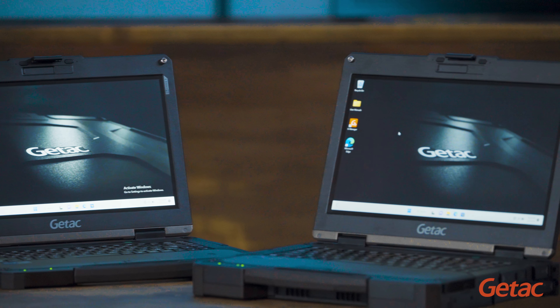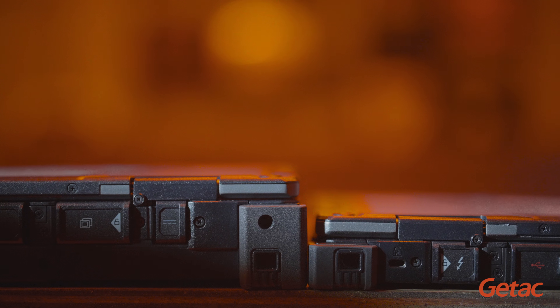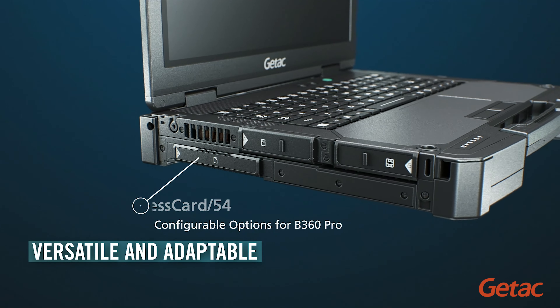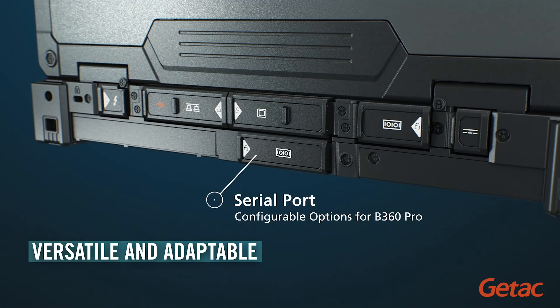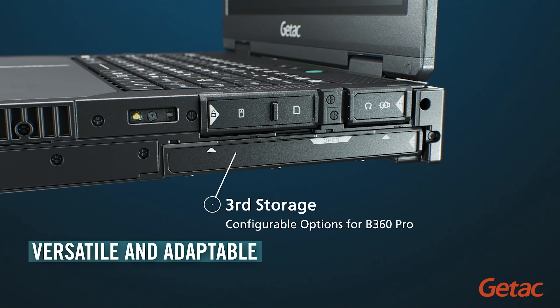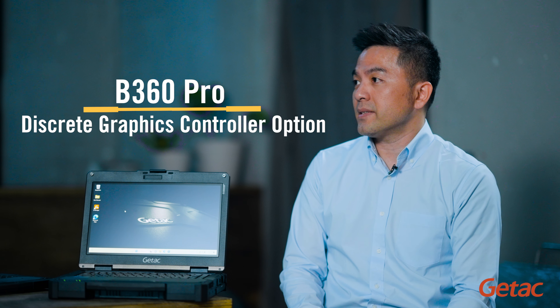And the B360 Pro, as you can see, has a different layer at the bottom of the device. It's more upgraded in terms of battery storage and even graphic computing. You can see there is a discrete graphics controller embedded in the device, so it can handle complex tasks.